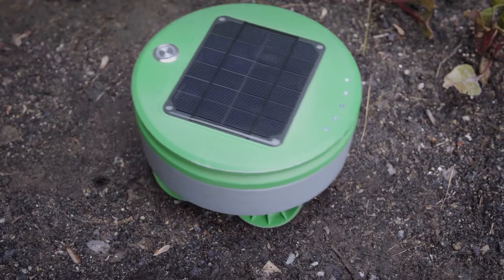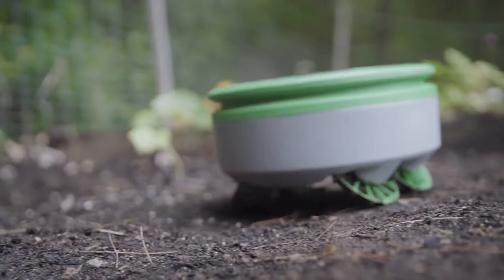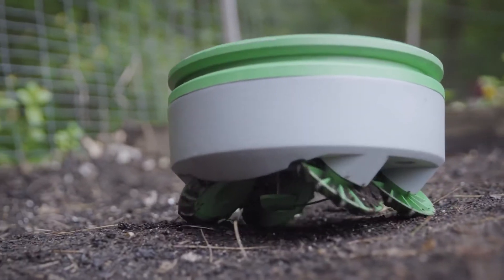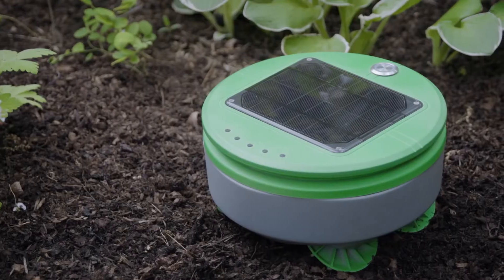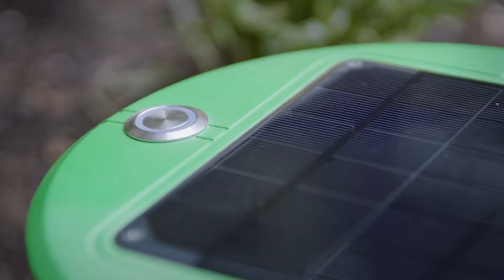Turtle doesn't need to pull weeds because it chops them every day. Even if a chopped weed sprouts again, Turtle will keep chopping it down until it runs out of stored energy and dies. There's no mapping or programming required for Turtle. You put the robot in the garden, press go, and the robot takes care of the rest.